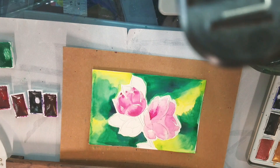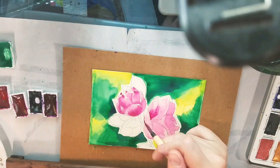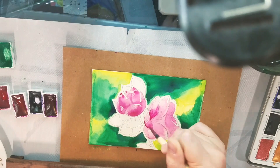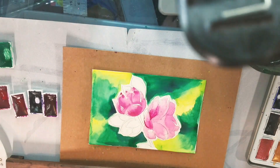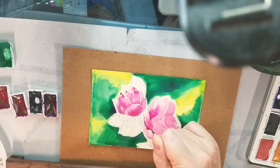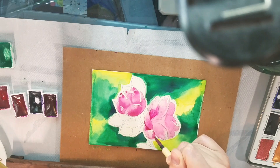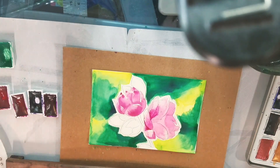As my flowers dry, I start going in with a thicker mix and adding the freckles — if you look closely at azaleas, you'll notice they often have little pink freckles as you get towards the center of the blossoms. So I'm adding some of those freckles and also a little bit more contrast and a nice diffused blend of color.